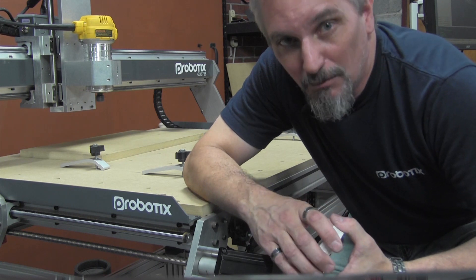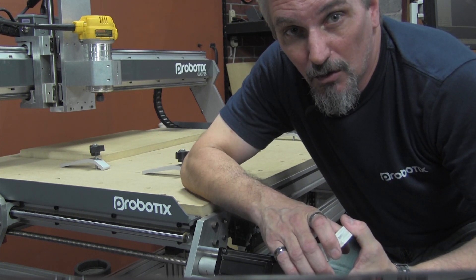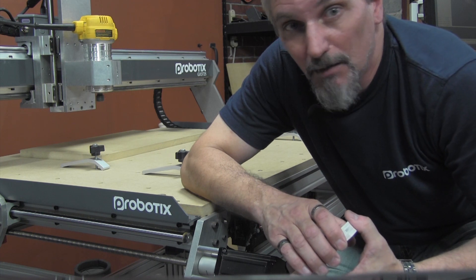Now if you're like me, you're going to want to keep your spoilboard in pristine condition. When profile cutting through the material, you want to bring the tool down about 20 thousandths below the bottom of the material on the final pass. This gives you a nice, clean bottom edge when using up-cut bits.